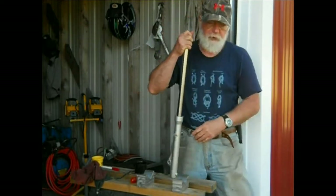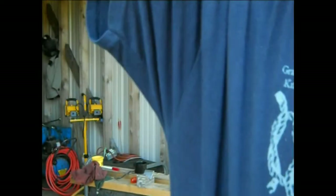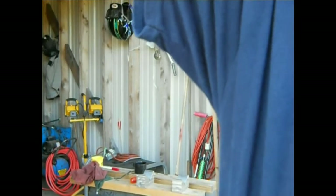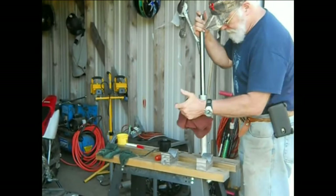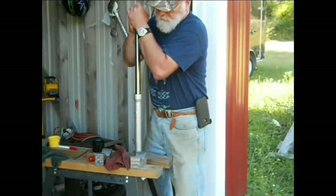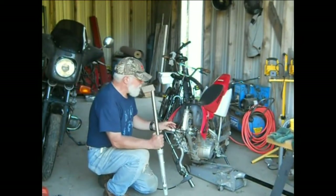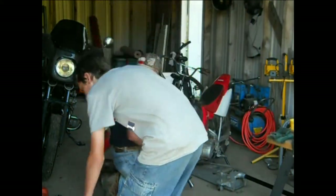It's going to sound really squishy - let me get the camera closer so you can hear this thing squish. It's pretty squishy, that's a delightful noise - but the air will work out of it eventually.